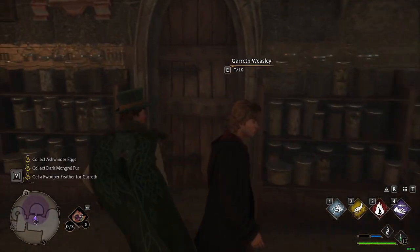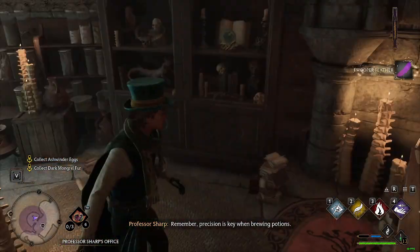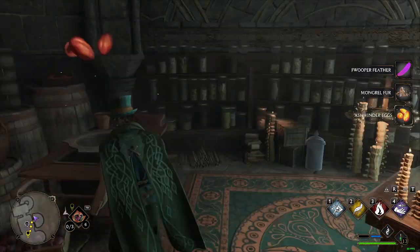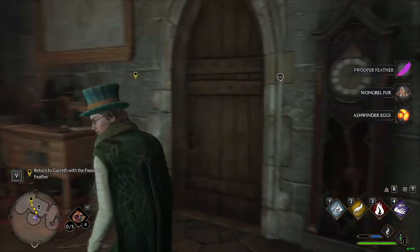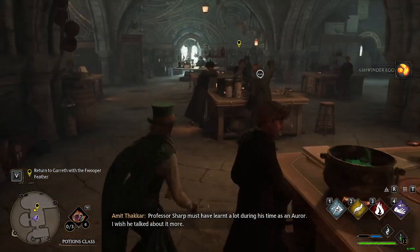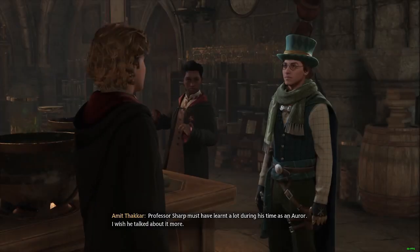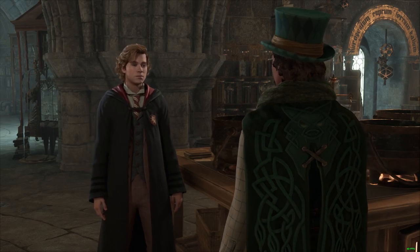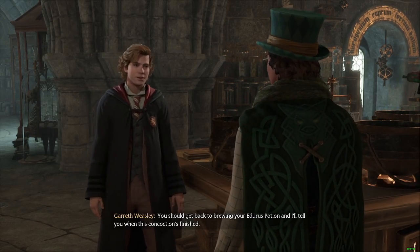Let's get a fwooper feather too. Professor Sharp must have learned a lot during his time as an Auror — I wish he talked about it. Here's the fwooper feather you wanted. Brilliant! Thank you! This is going to take a moment to brew. You should get back to brewing your Jura's potion, and I'll tell you when this concoction's finished.